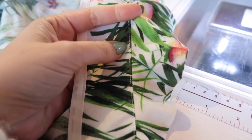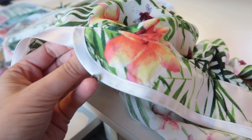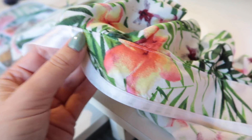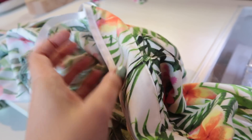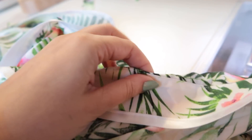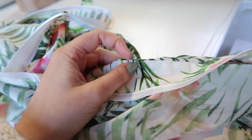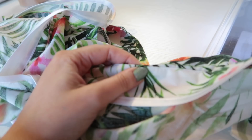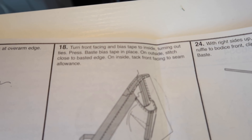I've under stitched the facing and bias binding all the way around and will now press it all underneath. You can see why you extended the bias binding under the facing — it's all nicely finished. After pressing, we'll tack the facing to the seam allowance to keep it down. Roll the facing to the inside so you can just see a little bit of the outer fabric, with the under stitching keeping the facing rolled inside.